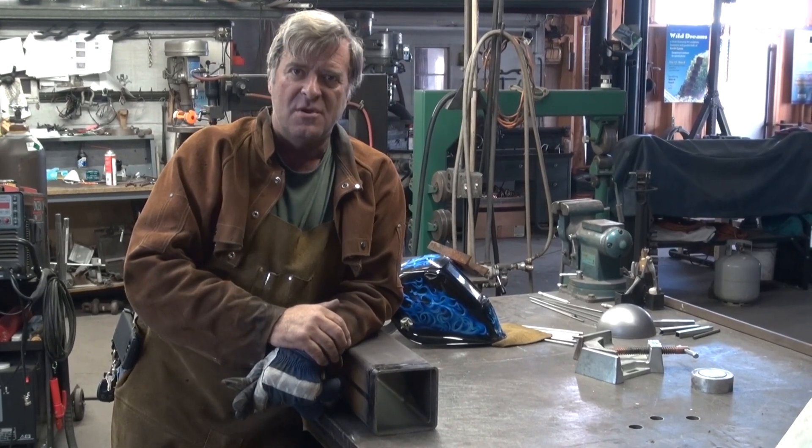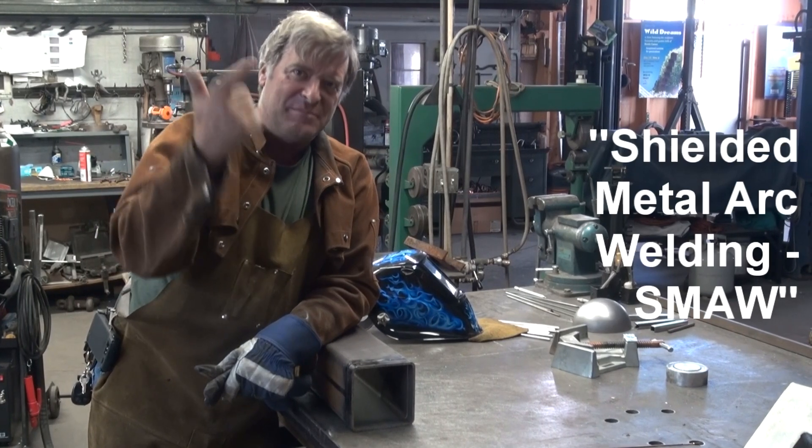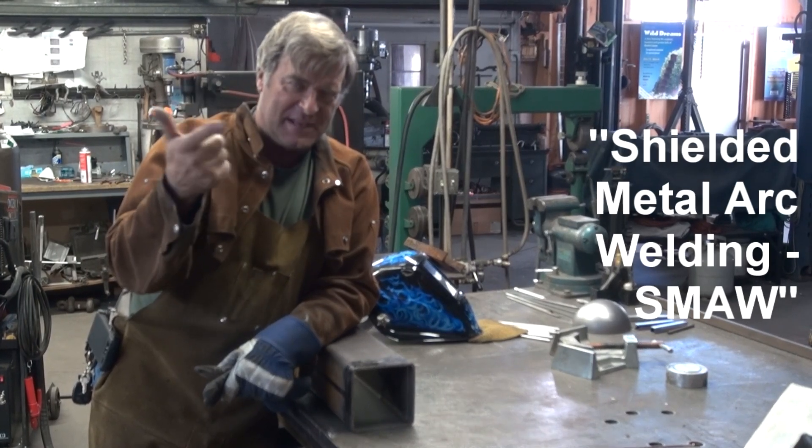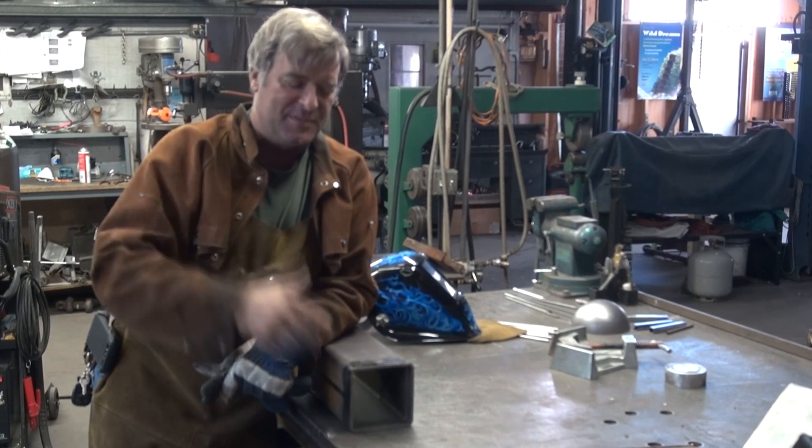Is stick the same as arc? Stick, arc, shielded metal arc welding — SMAW. That's the correct designation for it: S-M-A-W.